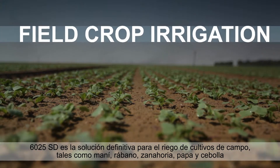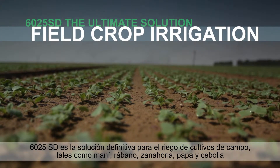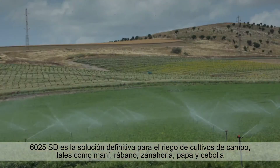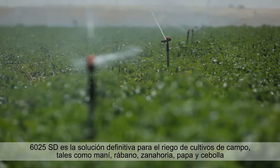The 6025 SD is the ultimate solution for irrigation of field crops such as peanuts, radish, carrot, potato and onion.